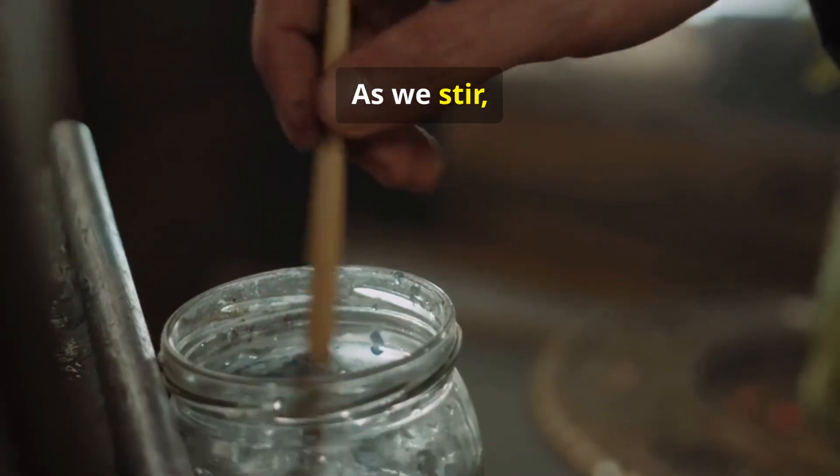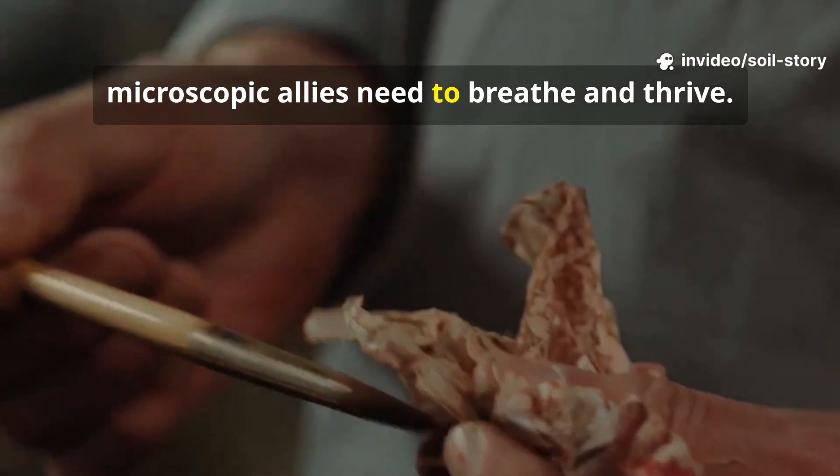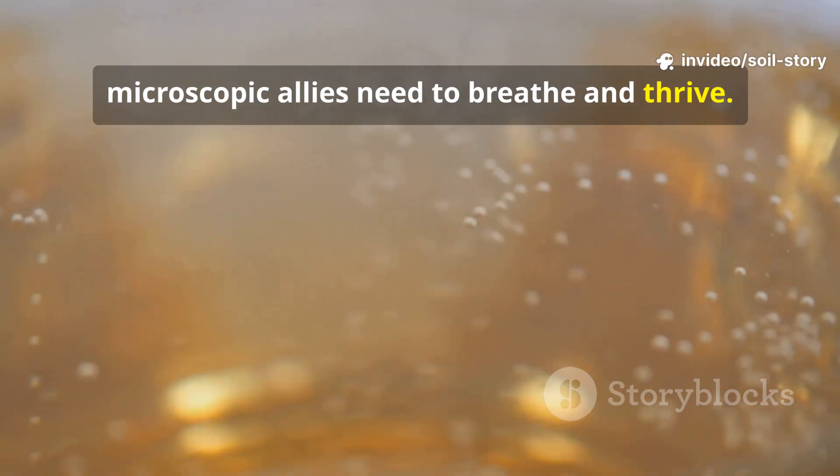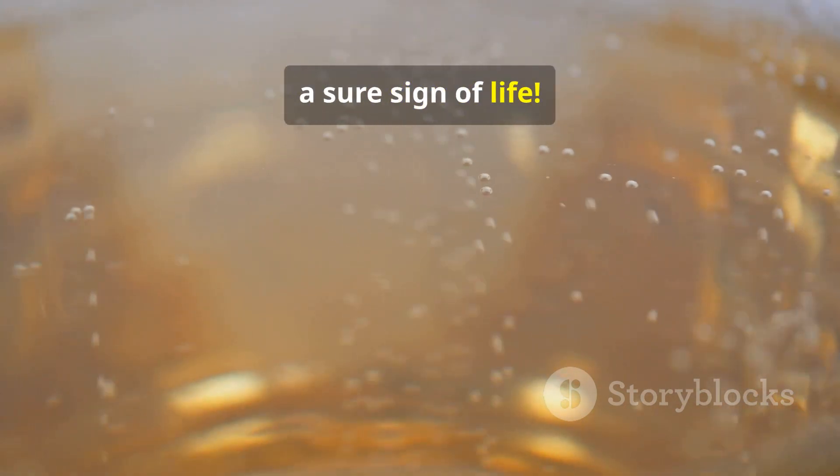As we stir, we're doing more than just mixing. We're aerating the brew, introducing the oxygen these microscopic allies need to breathe and thrive. You might even see tiny bubbles — a sure sign of life.